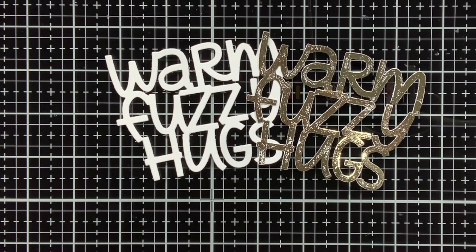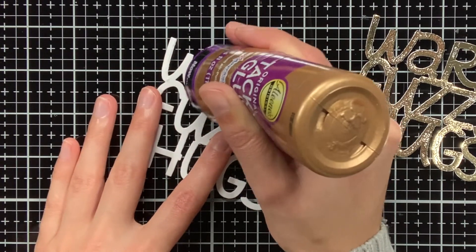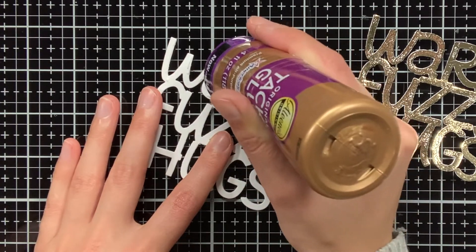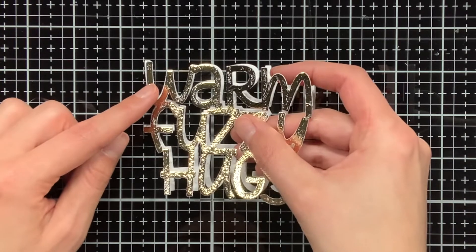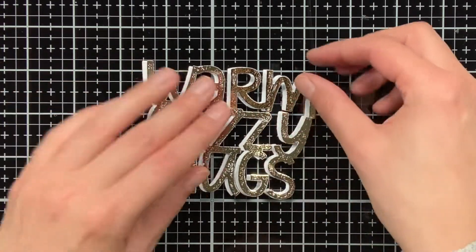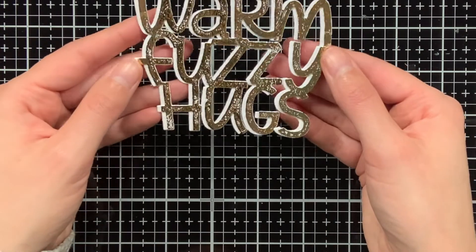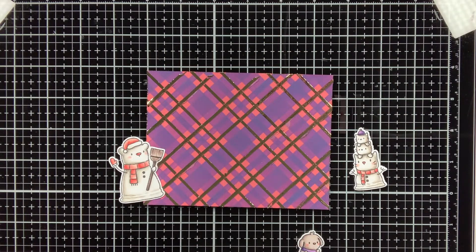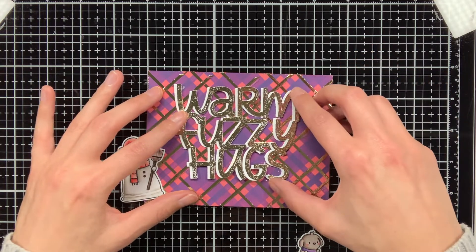Alright, that was all the colouring. Now before we start with assembling the card, I first wanted to do one last thing with the sentiment. At the moment the gold sentiment is not really standing out that much from the background, so what I'm going to do is adhere my gold sentiment on white and I'm also going to offset it a bit. This will not only help with making it stand out from the background, but it will also add some white to my card, so it will match better with the critters that I coloured, because they are also white and have a white border.